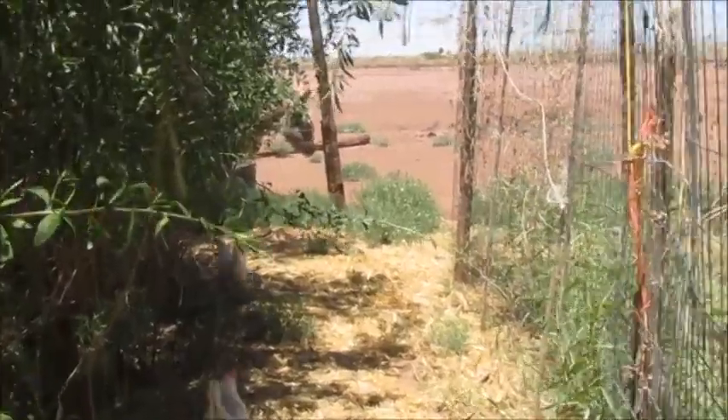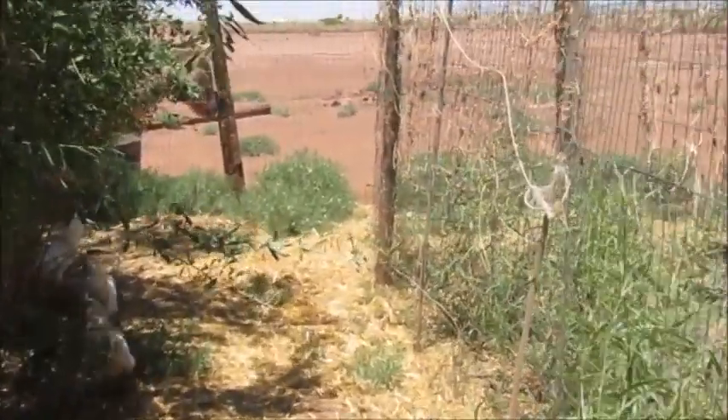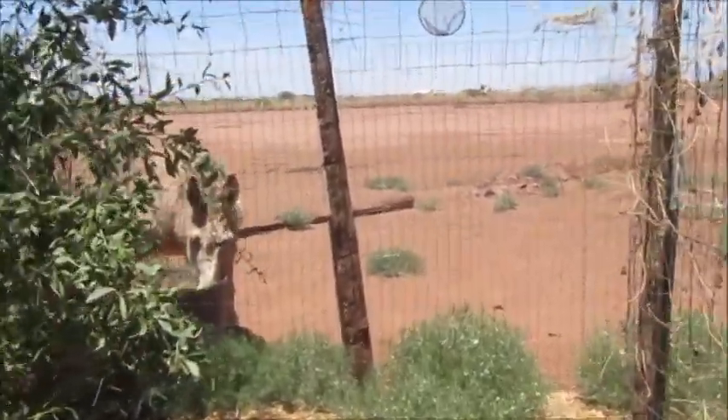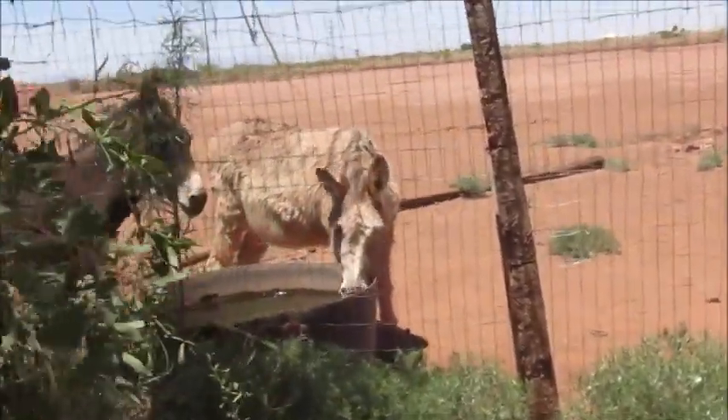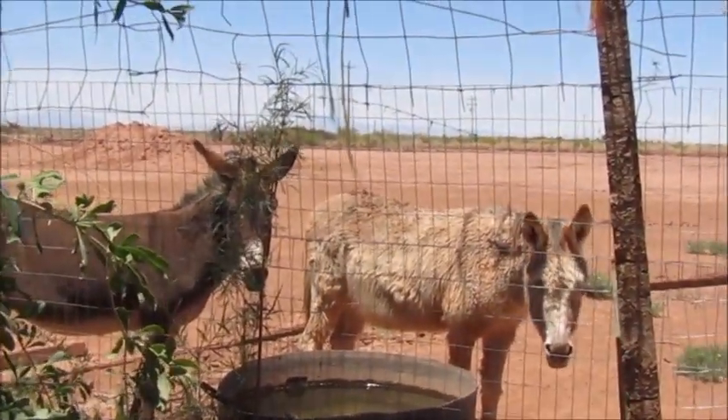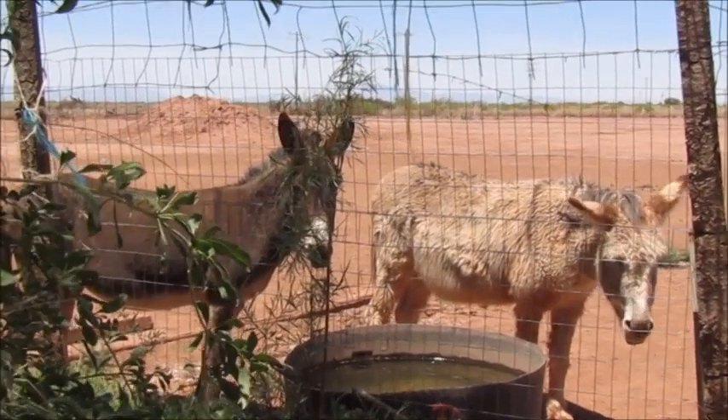Let's see what they're up to. Walk through my jungle. There's Annie. Annie, what are you doing? You come get a drink of water?